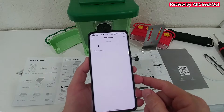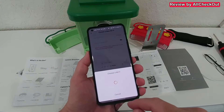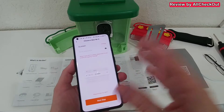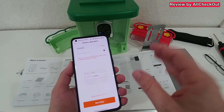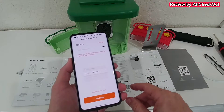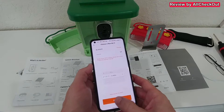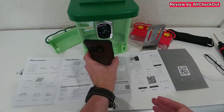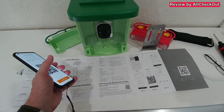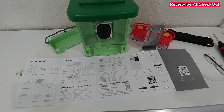We click the plus icon, add the device as a battery camera, follow the instructions, give authorization to location, and choose the Wi-Fi network — make sure it's 2.4 GHz and that your phone is also connected to the same 2.4 GHz network. We enter the router password, click next, and get a QR code to hold in front of the camera. It connected super fast — really good.